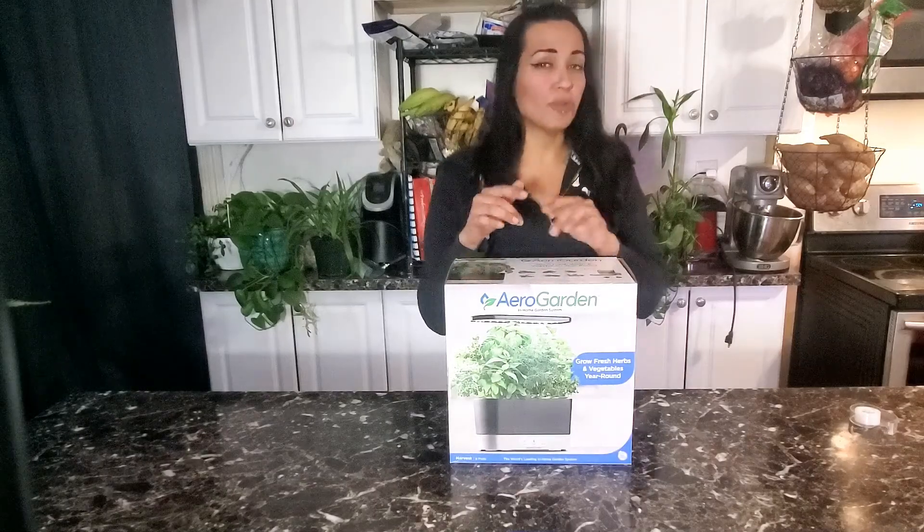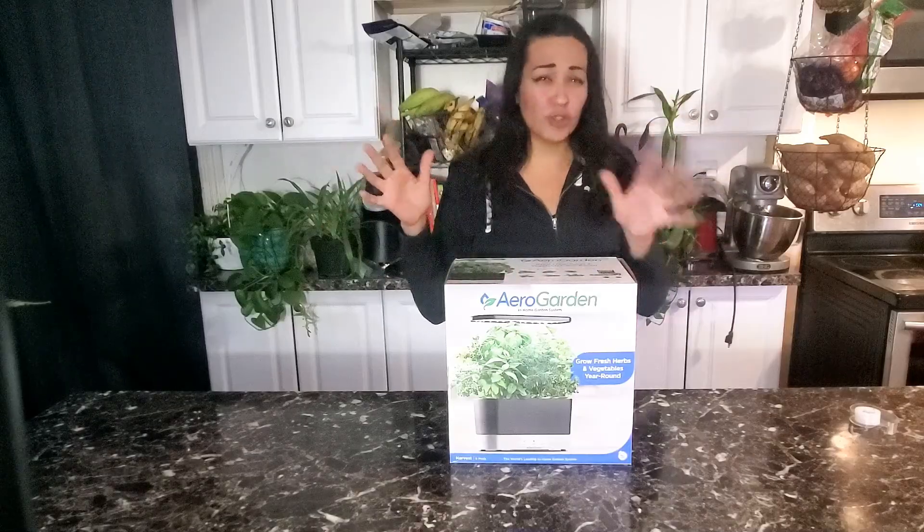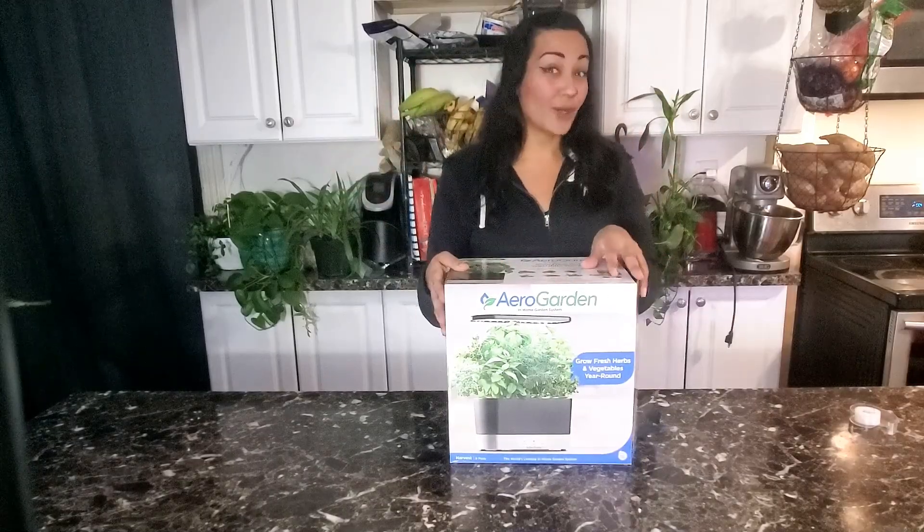I decided to get this AeroGarden in-home garden system because I wanted to try it out from two different perspectives. One for the average person that's on the go, has no time or does not really want to mess with a garden or soil, and the second one is from a gardener perspective. So let's go check it out.